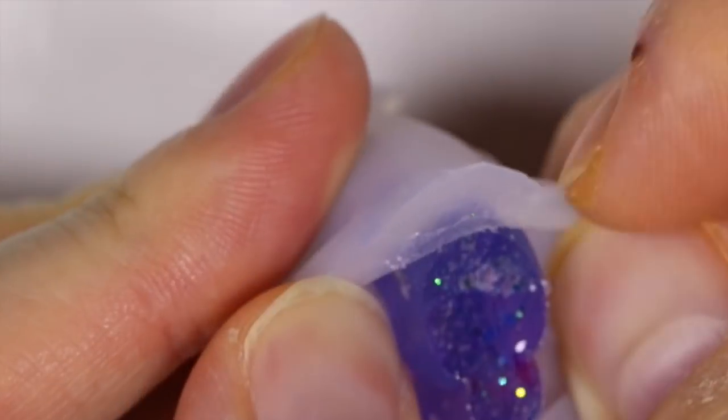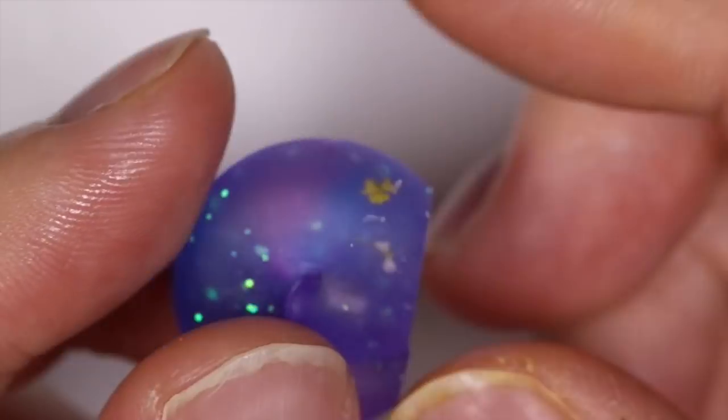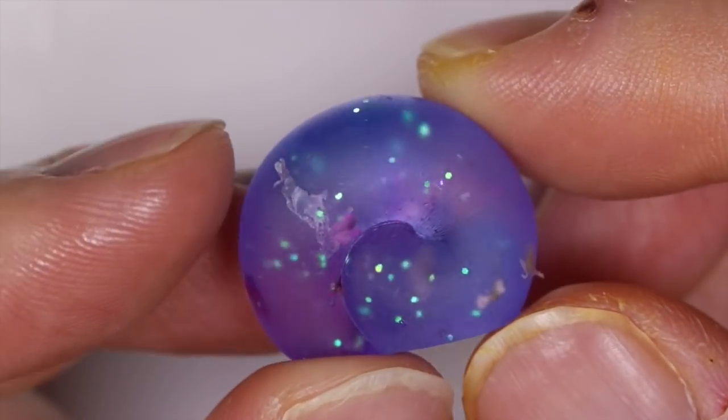Then I cured it under the UV lamp for two minutes and took it out of the mold. I really like how it turned out — I think even in the matte design it looks really nice.